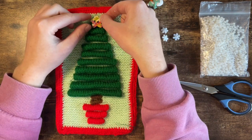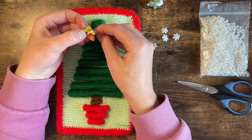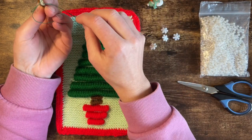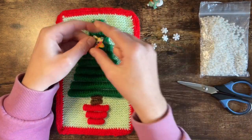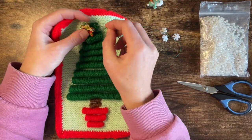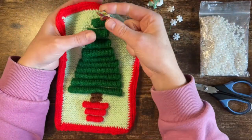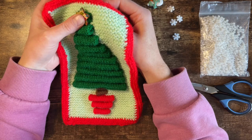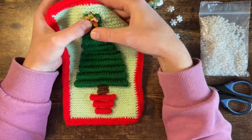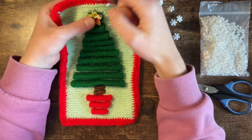Now I've got this cute little button that I'm going to use as the star. So what I'm going to do - this is what I do when I add buttons - is I just loop the thread through the button so it's nice and secure. And then I can just add it exactly where I want it on here without having a load of faff trying to find the holes and trying to position it. I think this works really quite well. This is what I do whenever I add buttons to anything.